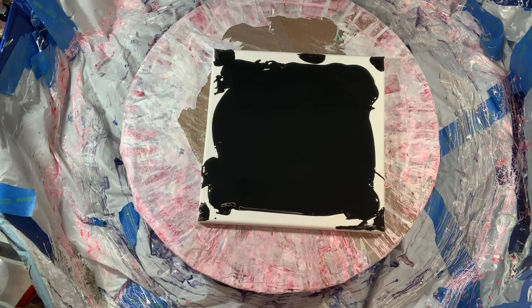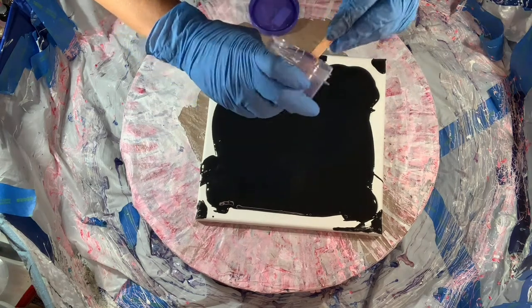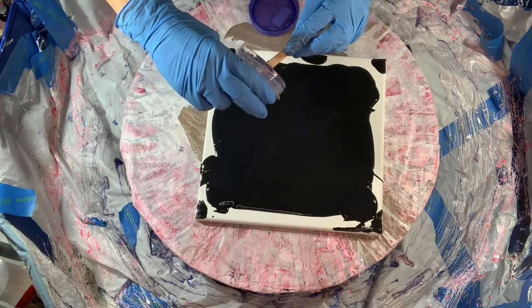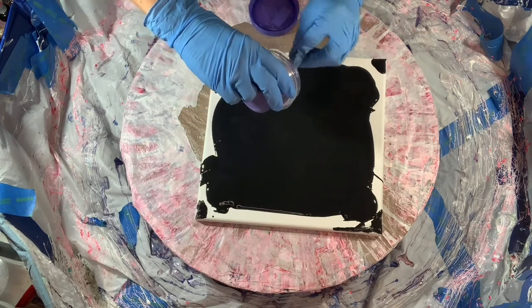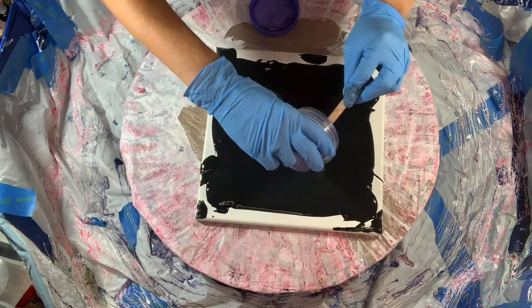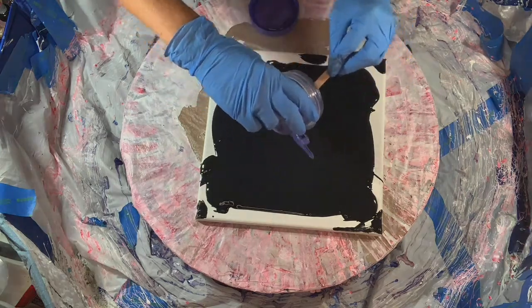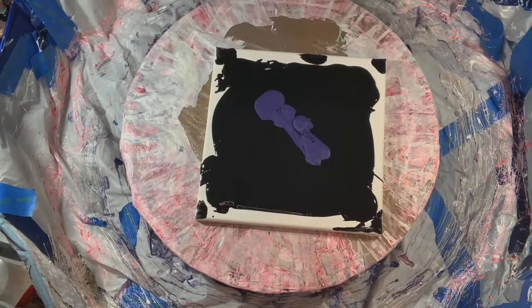Let's get this going. I am going to start with some of the purple. [Background music plays while the swipe painting is completed.]